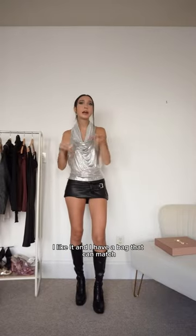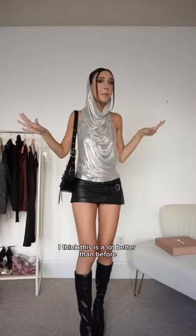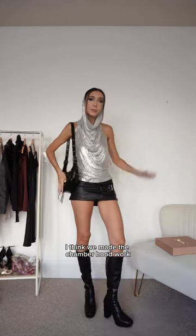I like it. And I have a bag that can match — it matches the skirt. I think this is a lot better than before. I'm surprised — I think we made the chainmail top work.